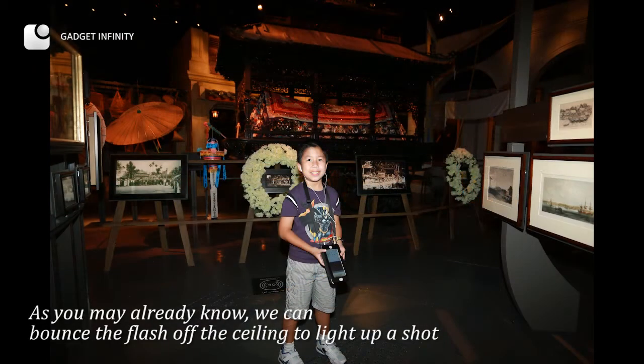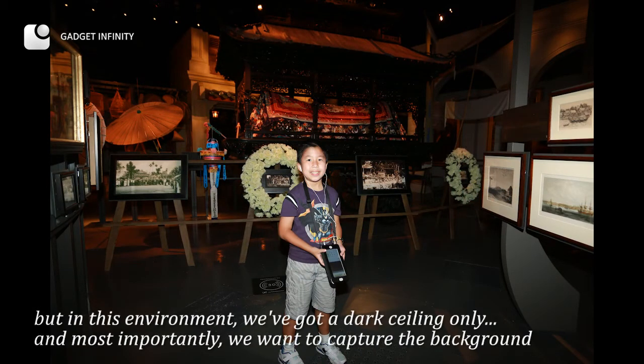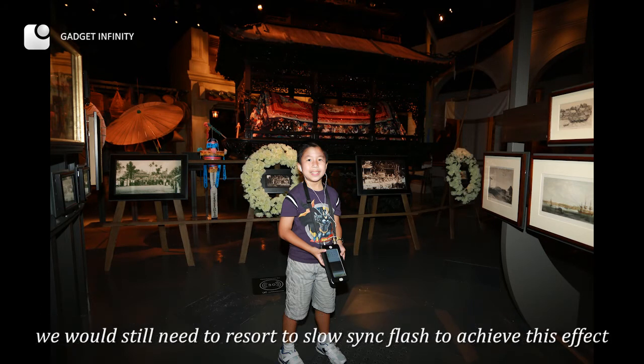As you may already know, you can bounce the flash off the ceiling to light up a shot. In this environment, however, we have only a dark ceiling. And most importantly, we want to capture the background, so we still need to resort to slow-sync flash to achieve this effect.